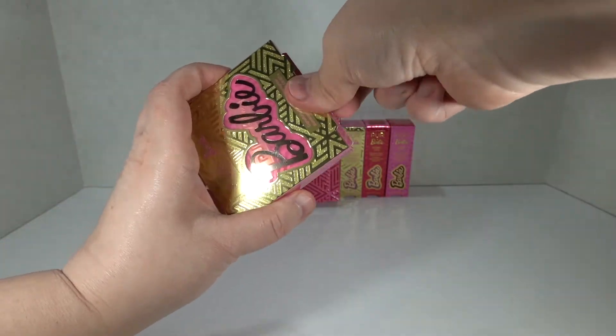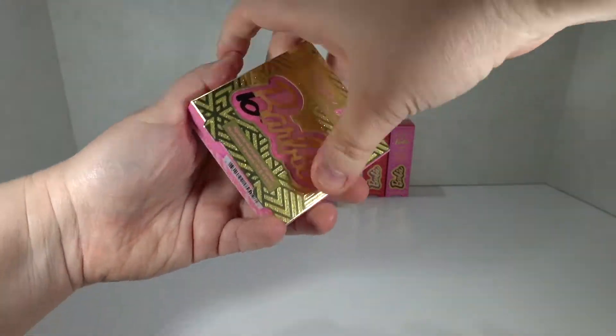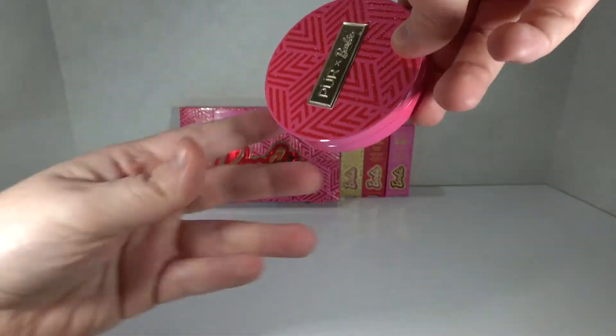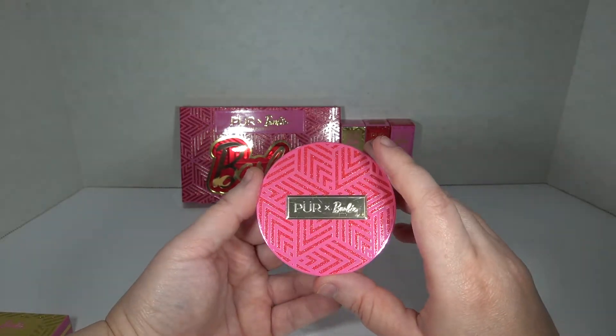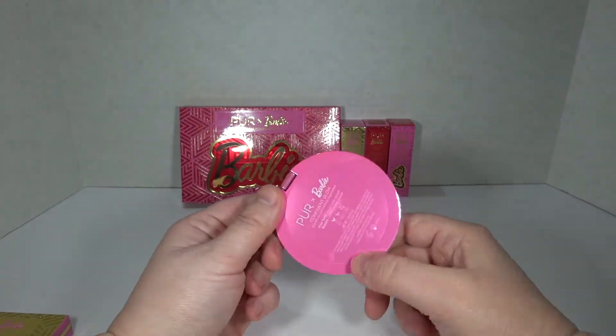We're gonna see these for the first time together if I can figure out how to get it open. I hate when I have to tear up the box to open stuff. Going off a very first impression - I don't have anything else from Pure unless it came in like an Ipsy box or something. I've never bought Pure stuff.